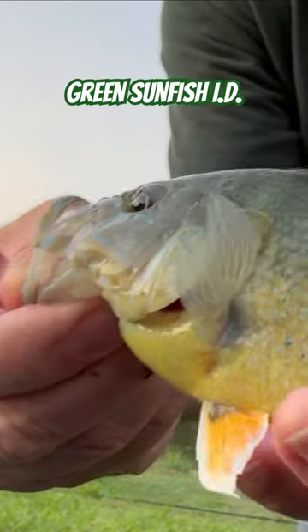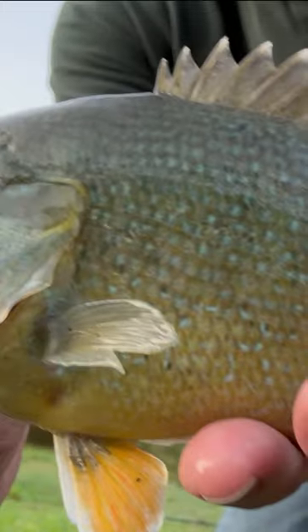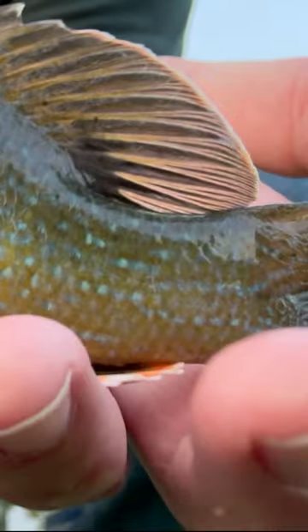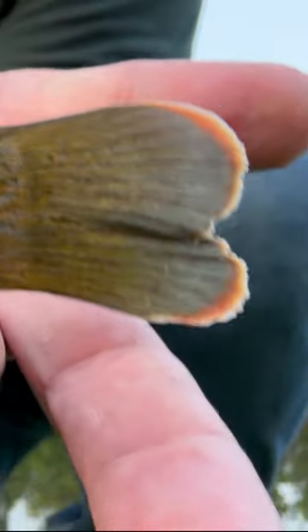The green sunfish may be the easiest to identify of the sunfish family. The giveaway is a mouth that is larger than any of the other sunfish species except the warmouth, blue lines that extend to the gills, and a yellow border on an opercular flap. During breeding season, these aggressive little fish come with a yellow to orange tint on the tips of their fins, making them a beautiful jewel to catch.